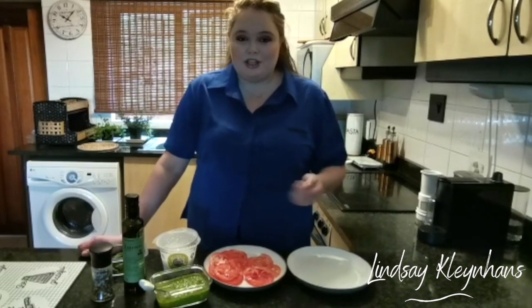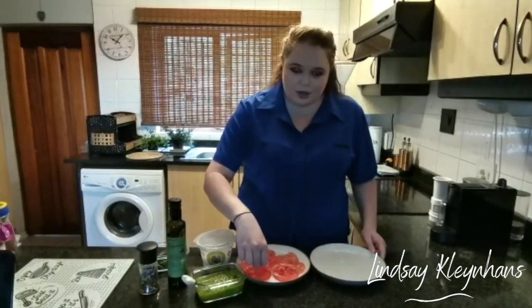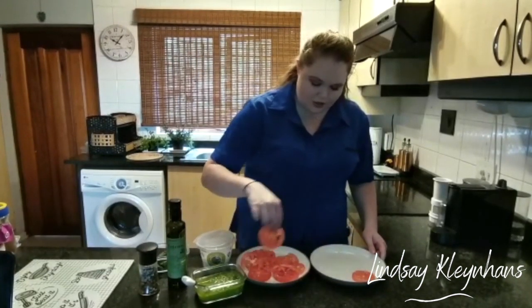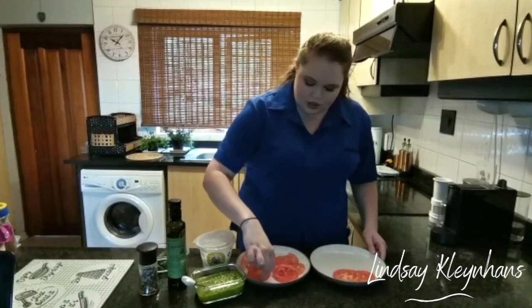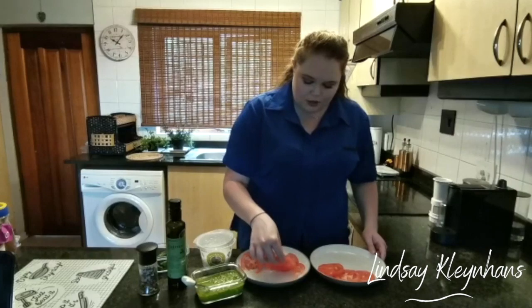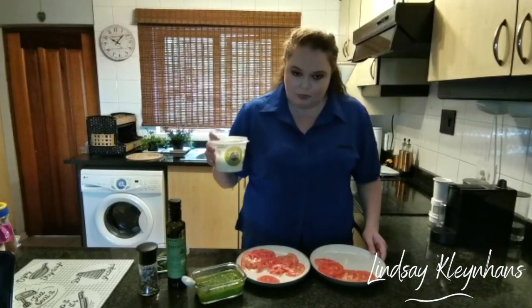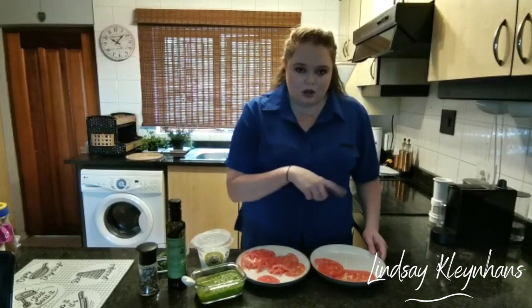The first thing we're going to do is line our plate with fresh tomato slices. Traditionally you would use thick slices of mozzarella in between the tomato, but I like to use the bocconcini mozzarella balls, so you just slice them in half.